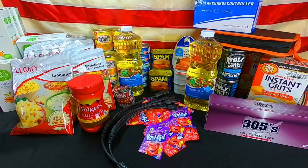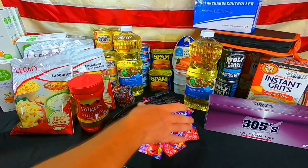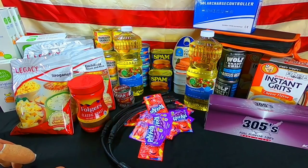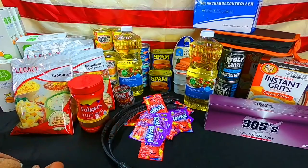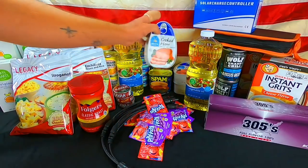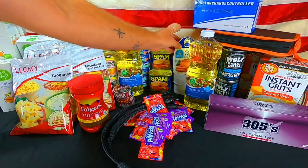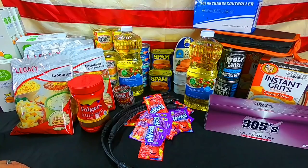Y'all take care. Please start prepping. If you have not prepped, do it now before you don't have any time. Get some food, get some morale booster foods, get stuff put back. When the dollar drops, if global conflict hits, any of these major events — it's going to be hard. Do you really think you're going to be able to find food like this? You're not. It's going to be very difficult. Food is going to be rationed. Get your food put back, get your food hidden, get your fuel put back, get it hidden. Y'all take care — speak to y'all later.